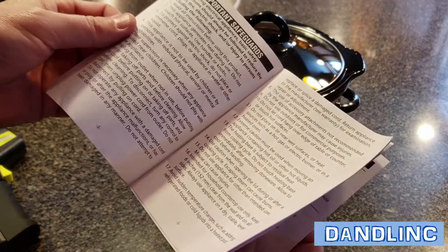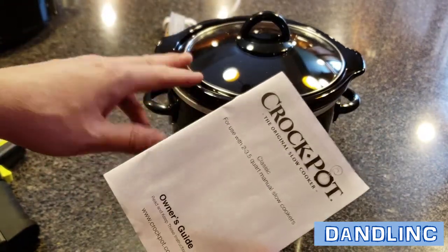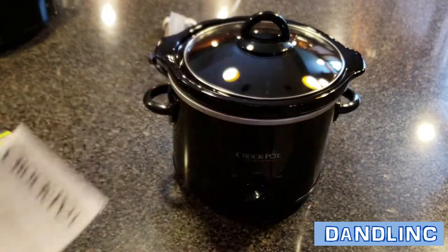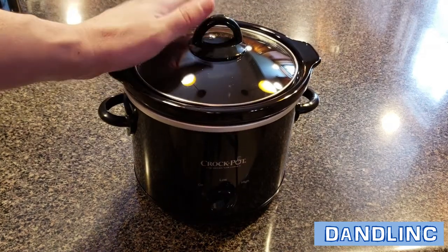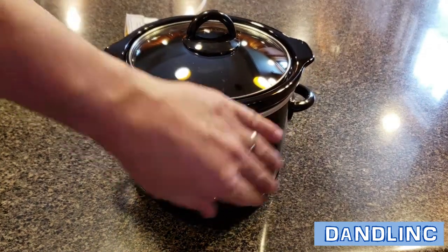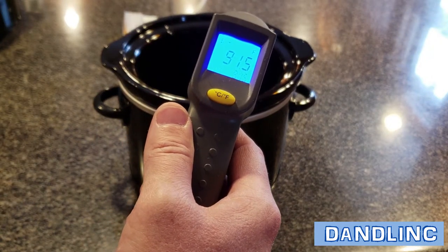A couple of recipes in there to get you started — it's nice. It's good for the two-quart all the way up to three-and-a-half-quart manual slow cookers. It's been about five minutes — coming over with the thermometer, I can feel some heat on the back side and on the front. Reading: 90 degrees — it's heating up.